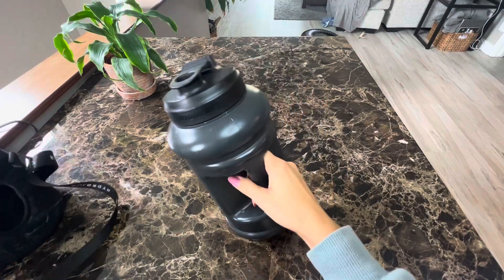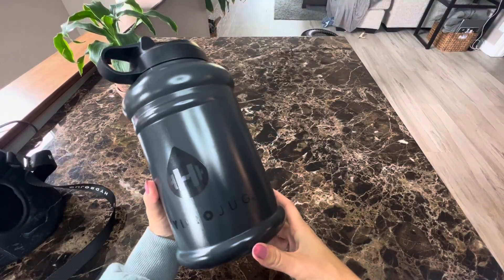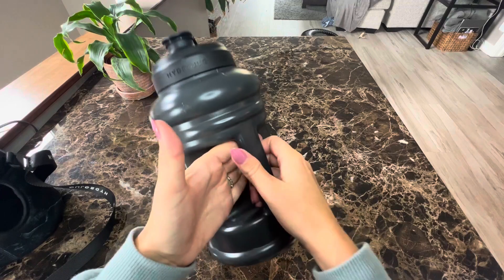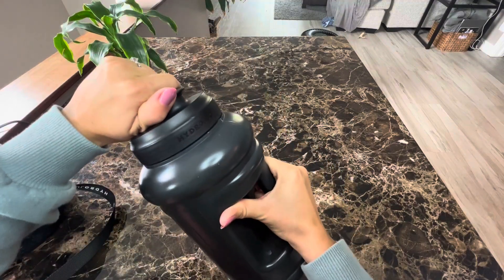I have a sleeve for it, but you do not have to get a sleeve. I definitely think that when I carry this around, I drink a lot more water. It's kind of just a big reminder like, hey, get your fluids, get your water in.